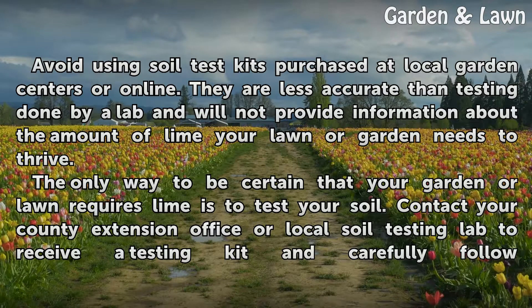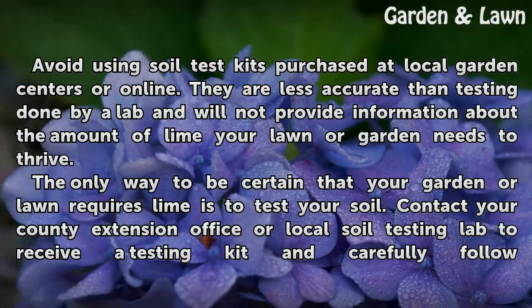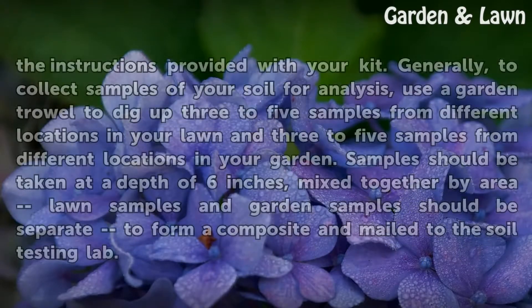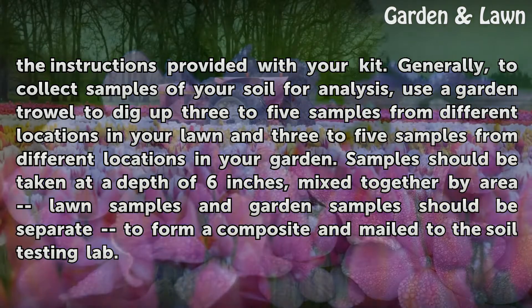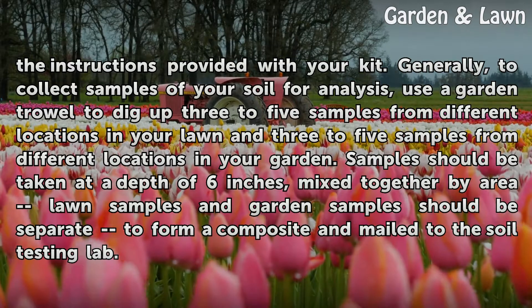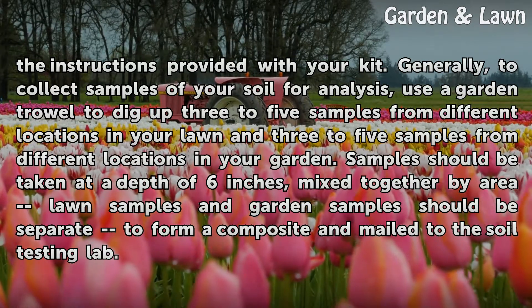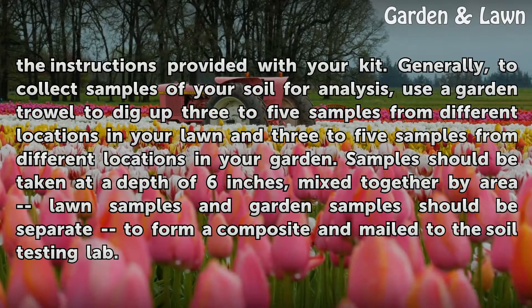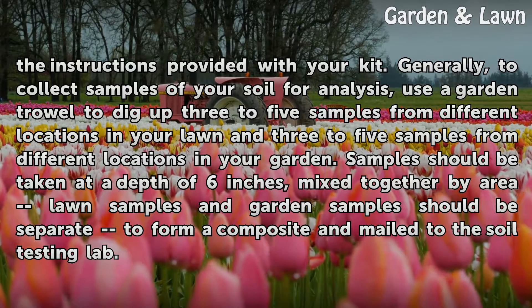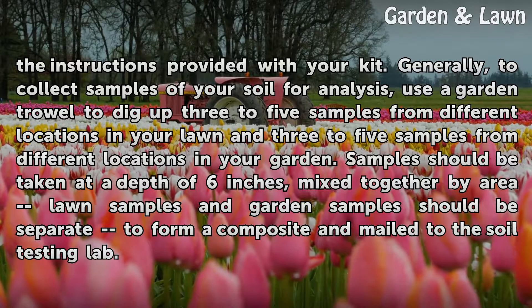The only way to be certain that your garden or lawn requires lime is to test your soil. Contact your county extension office or local soil testing lab to receive a testing kit and carefully follow the instructions provided. Generally, to collect samples of your soil for analysis, use a garden trowel to dig up 3 to 5 samples from different locations in your lawn and 3 to 5 samples from different locations in your garden. Samples should be taken at a depth of 6 inches, mixed together by area — lawn samples and garden samples should be separate — to form a composite, and mailed to the soil testing lab.